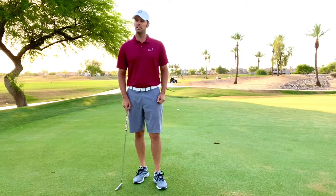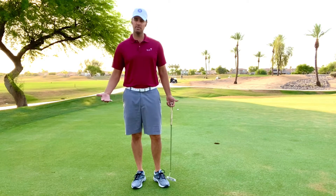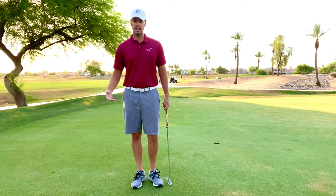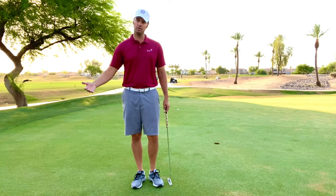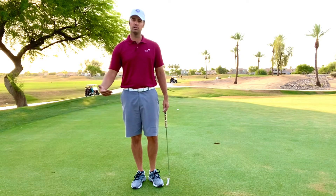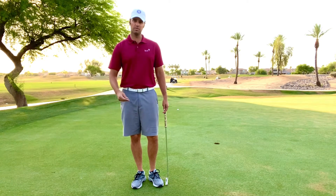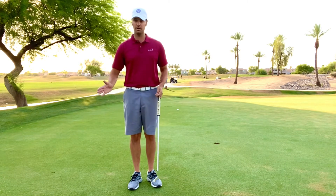I want you to do this on the putting green before you go out and play so you can start to judge different distances. I typically have my players start at 10, 15, 20, 25, 30 yards. After they've paced it out, I have them hit three balls from 10. The first ball needs to go a little bit past the hole, the second a little short, and the third is their attempt to have perfect speed or hit it in the hole. Once they're able to do that, I have them move back to 15 and go all the way through.